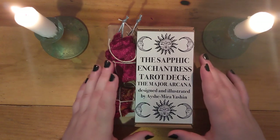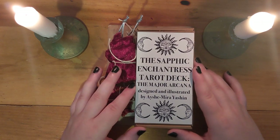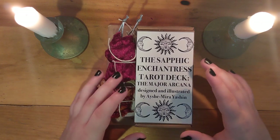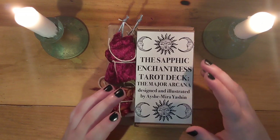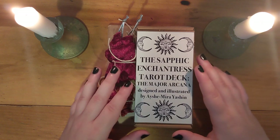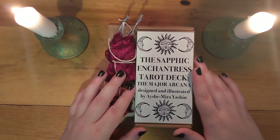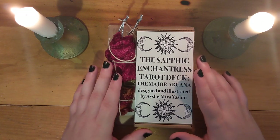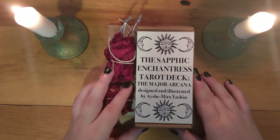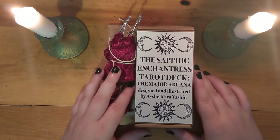I don't mind major arcana only decks — I actually kind of like them for certain things — so I was happy to get it. I would also recommend supporting the artist. She has prints, pins, some jewelry, and a lot of stuff up on her shop. Even if you're not quite ready to get the Sapphic Enchantress deck until the minors are finished — which she is hoping to finish at some point — there are many ways to support this artist and she is absolutely deserving.